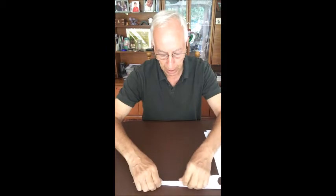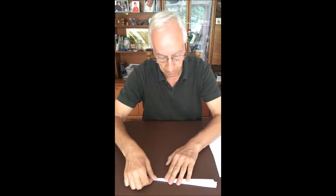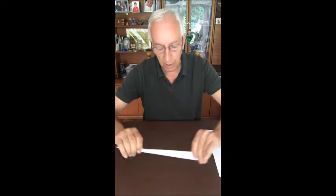Now we're going to fold it completely in half, folding the two sides together. You should be left with a very long thin dart with a long pointy nose. This is where we do the work — we're going to fold the nose back on itself about an inch or so.